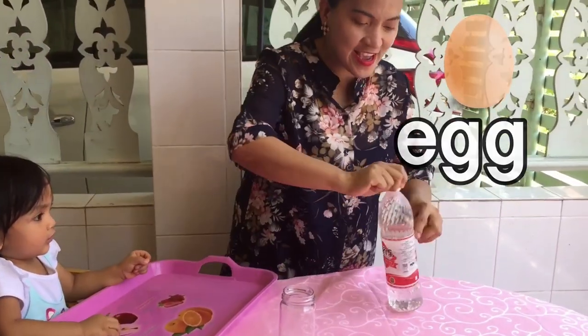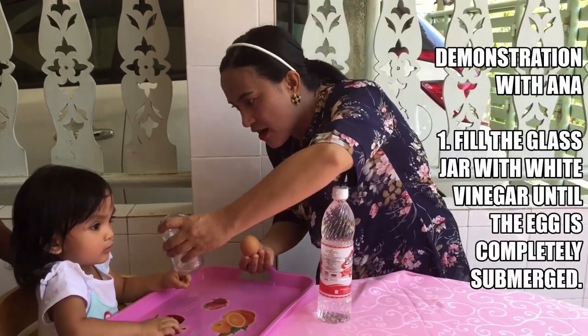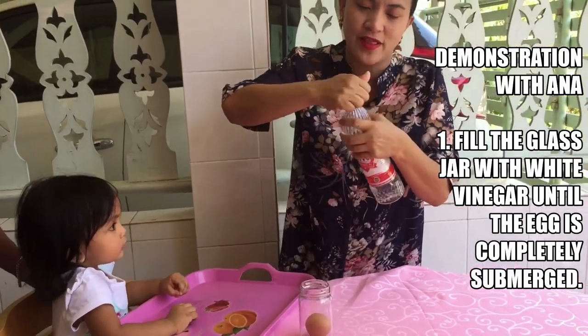Today we have the egg and the vinegar. So we're going to put this inside the jar. Okay? Slowly so as not to break it. And we open the vinegar.